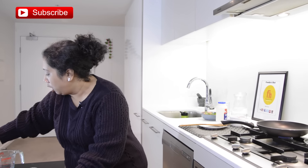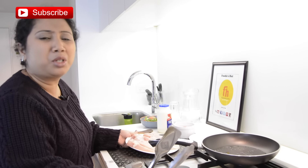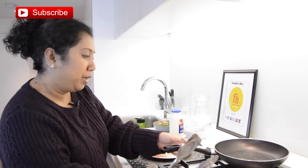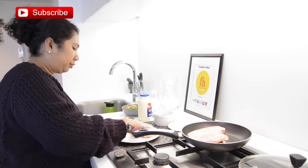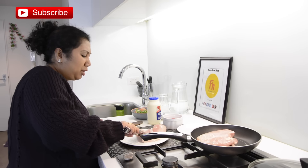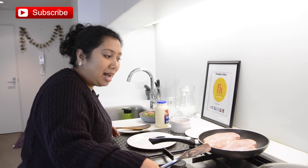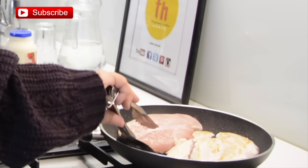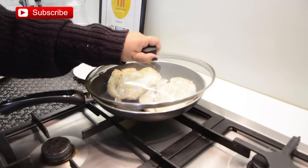First I'm going to sprinkle salt on my chicken pieces. In this pan I have preheated about a teaspoon of vegetable oil. I'm going to reduce the temperature to medium-low and put the chicken pieces in. Try to use a bigger pan if you can — that's a mistake I made. Now increase the heat to medium-high and cook for 2 minutes. Then turn the pieces over and reduce the temperature to absolutely low, covering with a lid.